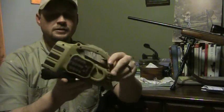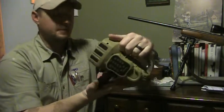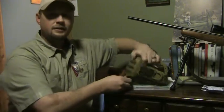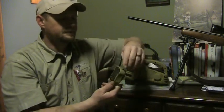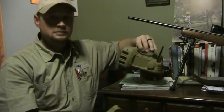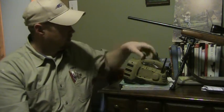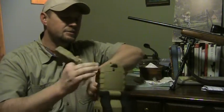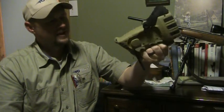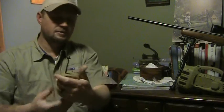Here it is. First impressions: it's lightweight, it's much smaller than it looked online. It does have adjustable legs so you can stand it up in different positions. The remote is magnetic — it just flips off and clips right back on. The antenna folds up. It's rubberized — seems pretty hardy, almost reminds me of a mil-spec design.